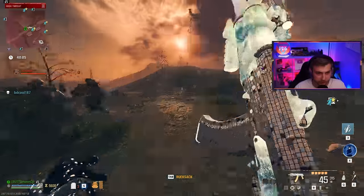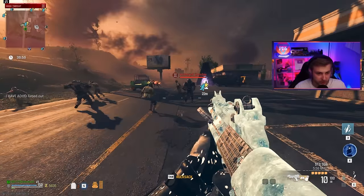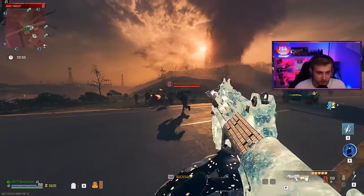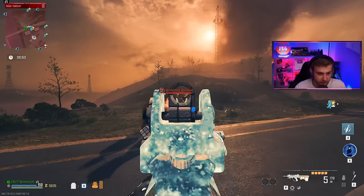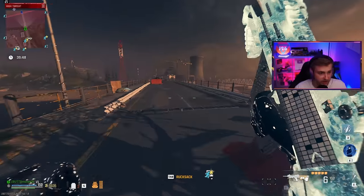The zombies figured me out — they were just walking right by even after the decoy went off. Now let's bring out the STB against another fully armored zombie. Oh, it actually broke his helmet — that's very surprising. I don't know if it's going to kill, but it doing armor damage is a good sign.